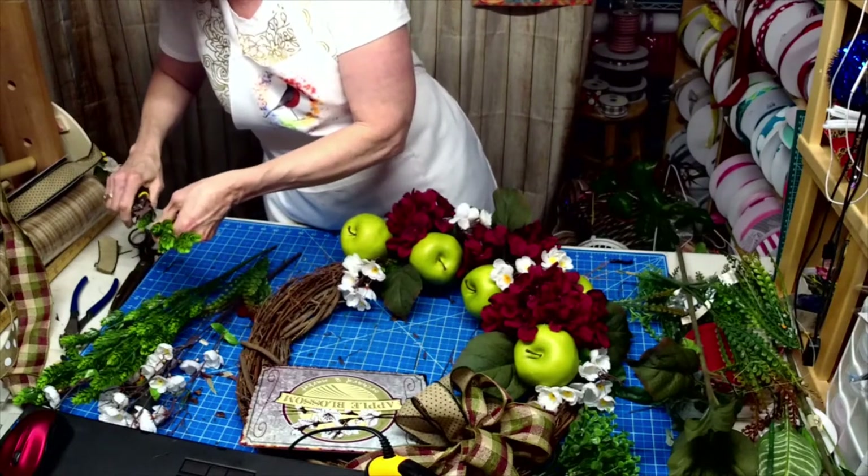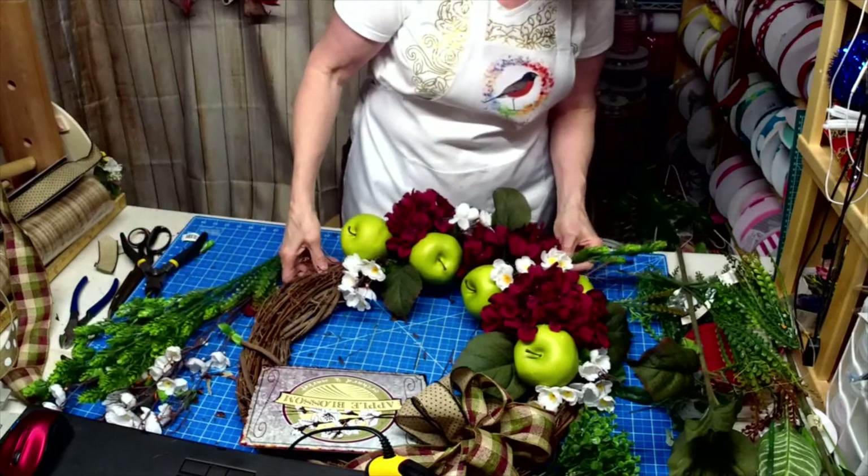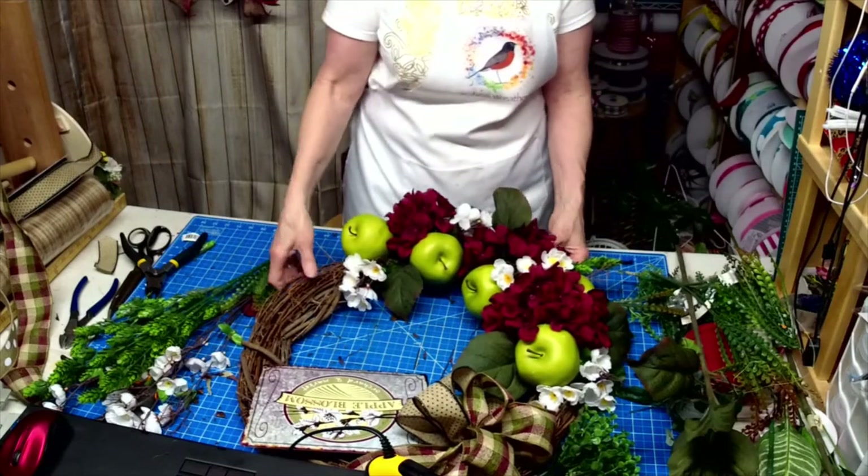I think it's too long. I'm going to chop some of it off — just a little punch coming outside.